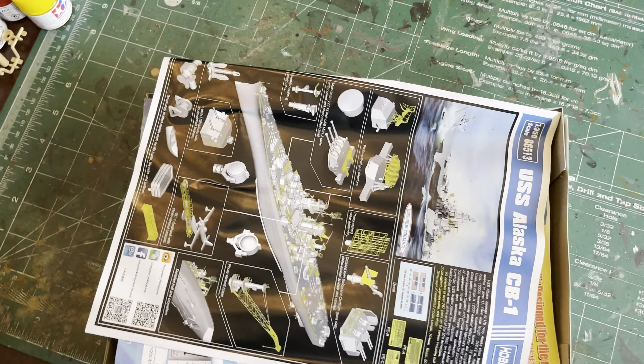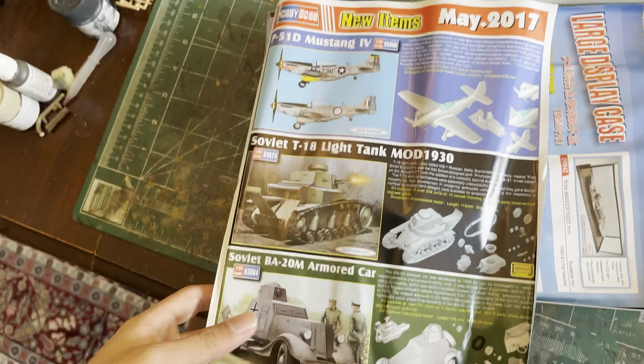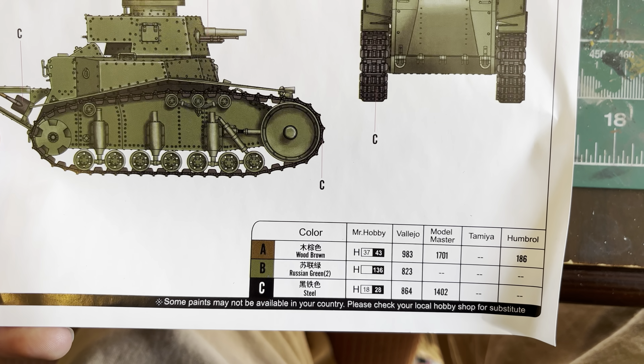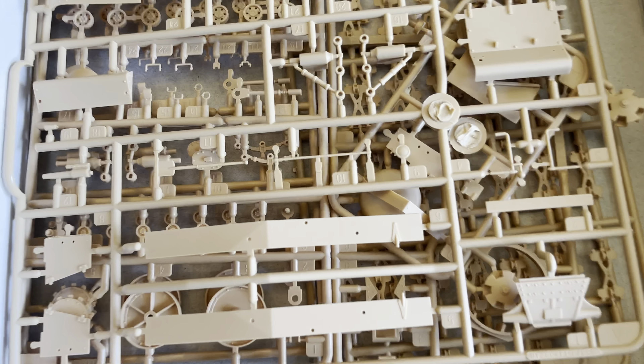Alright, the box has been opened and the first thing you see is these — some advertisements, very crinkled. A May 2017 magazine for new stuff. Here is the painting scheme. Here's the paints you're gonna need: Mr. Hobby stuff and Tamiya. Here are the instructions; I'll go over those after the kit.